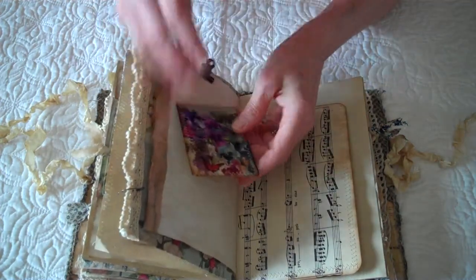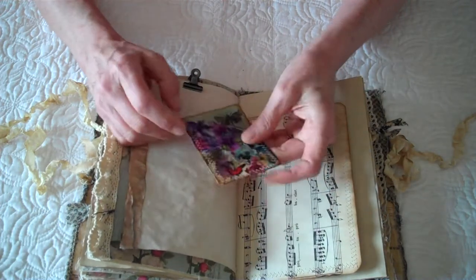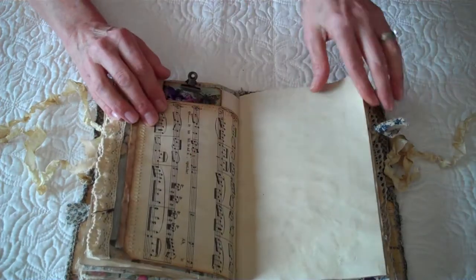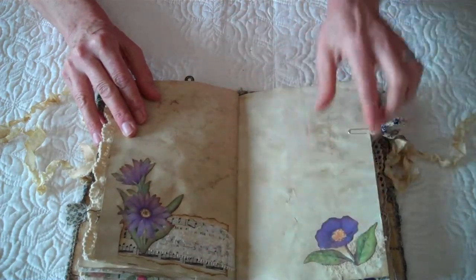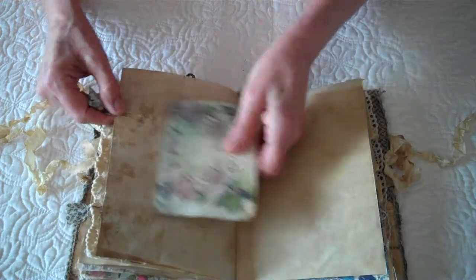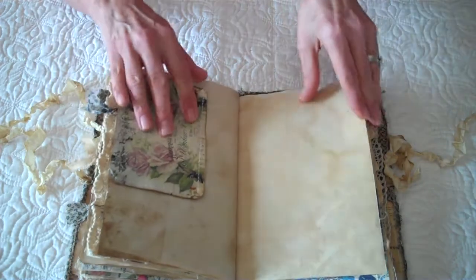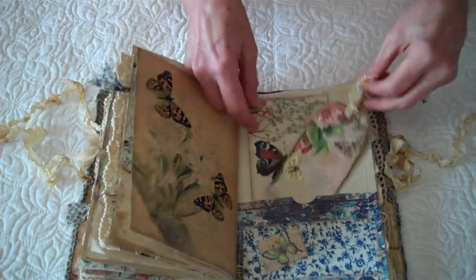A butterfly pendant. I used that butterfly napkin on a playing card and stitched around it, stamped a butterfly there. Here's your paper — just some decoupage. This is from Artie Mays. That's the back side of that paper — just stunning.